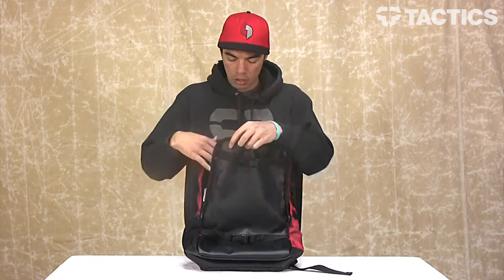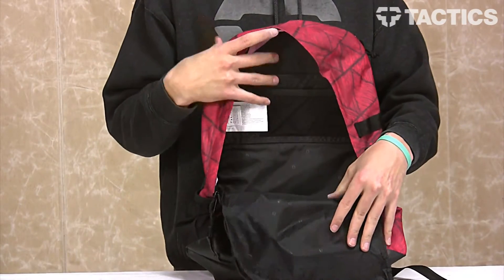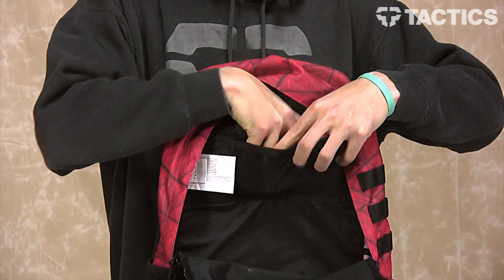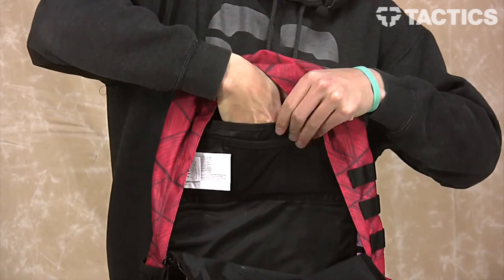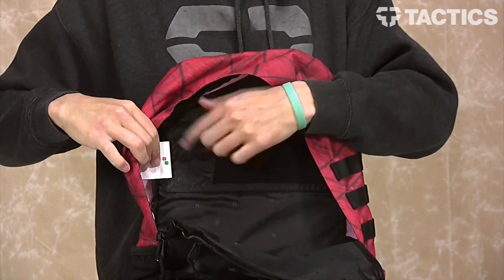Your main compartment is great — maybe if you're going to school, open it up. As you can see, it's super big for binders, books, or whatever. You've also got some accessory sleeves right there that go down, not too deep. And then you've got your pens and pencils going right in there.